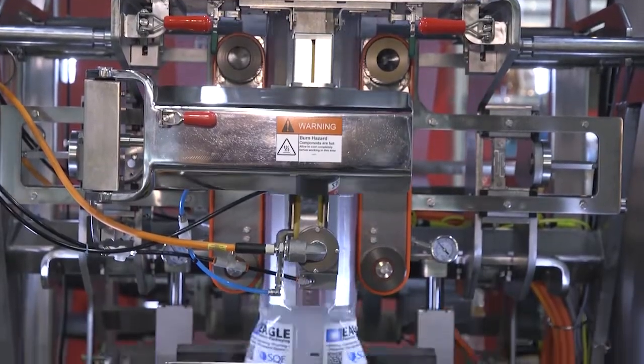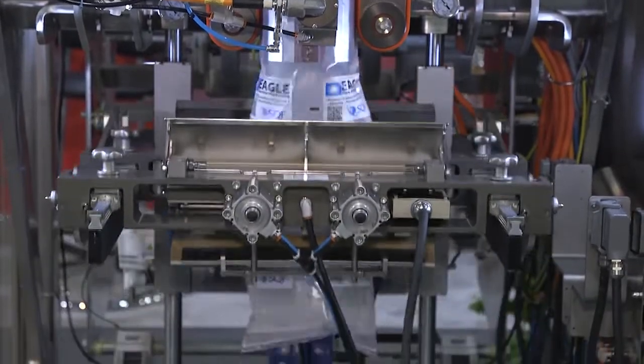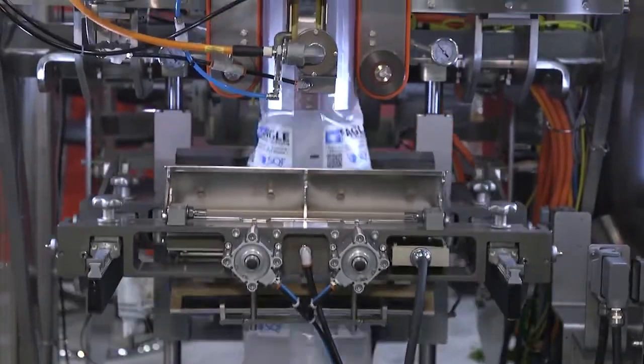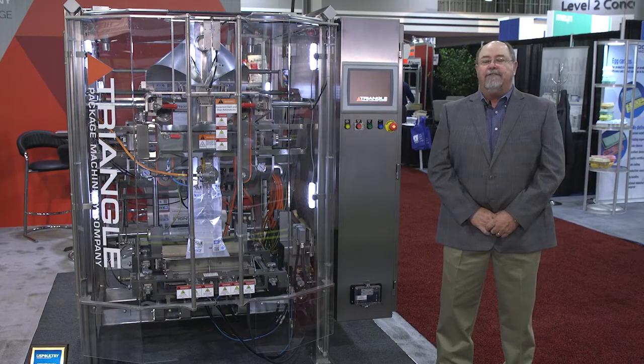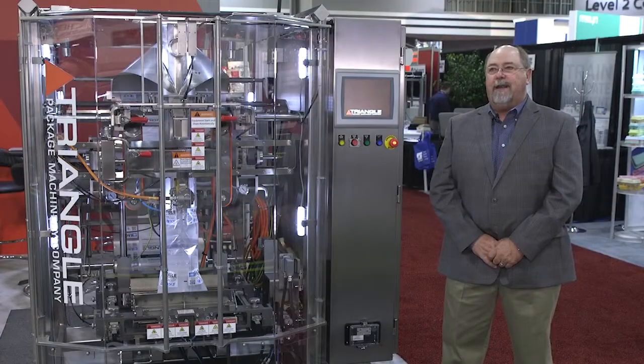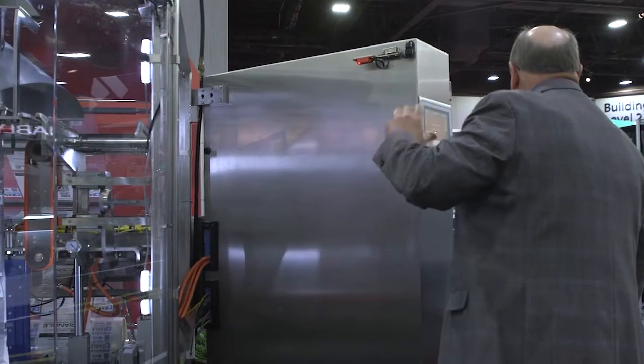The vacuum belts are what we use to pull the film, so it uses vacuum versus friction. Our speeds on this particular machine is 120 a minute max. Our smaller frame machine is up to 150 a minute. Our electronics platform for this is Allen Bradley — we're using compact logics in this.